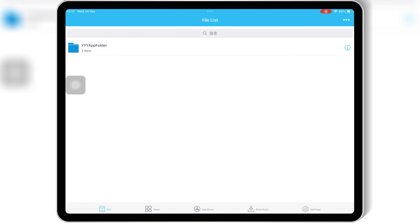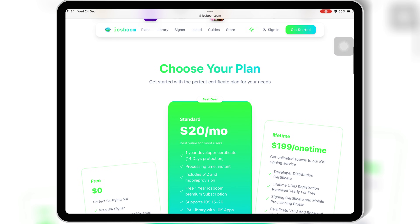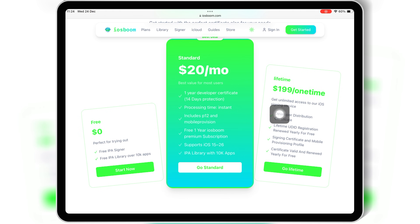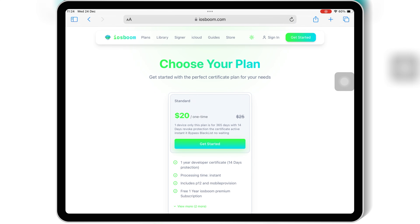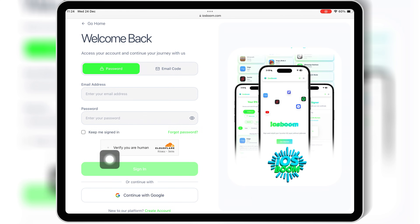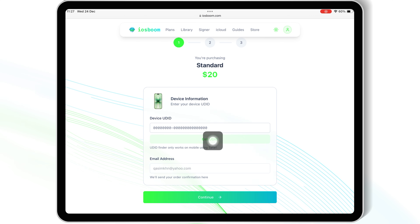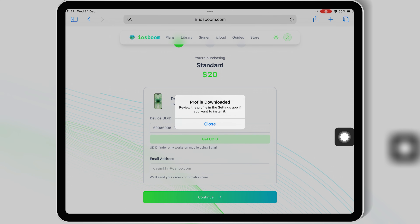And that's where today's sponsor comes in — iOS Boom. If you're looking for an affordable paid certificate with no revokes, iOS Boom is the best solution right now. Open Safari on your iOS device, then open the iOS Boom website — link in description — and simply purchase a paid certificate. You don't need to wait 72 hours; once you purchase, you get your paid certificate instantly.